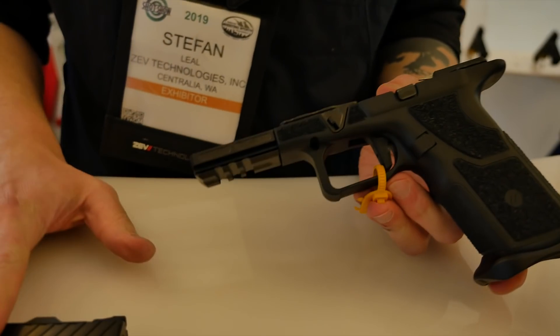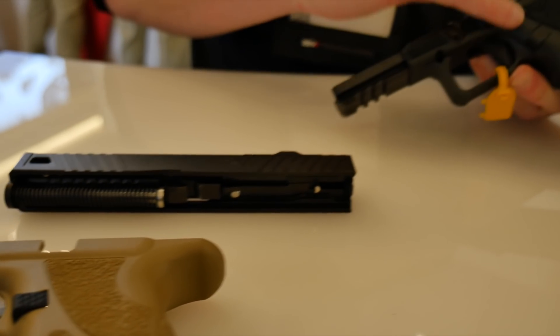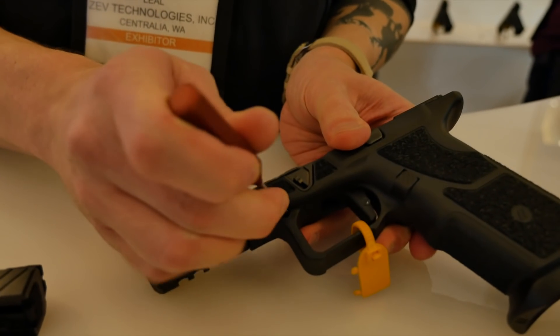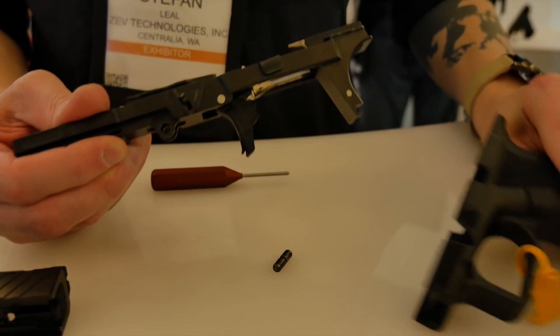The upper parts are Gen 3 at the moment — the only Gen 4 component is going to be your mag release. What you got to do is pop that sucker out, and the entire thing lifts right out.